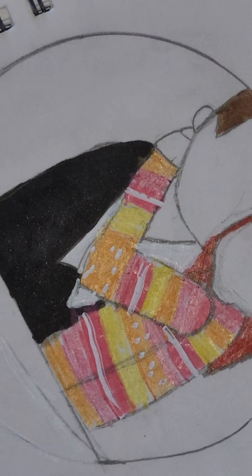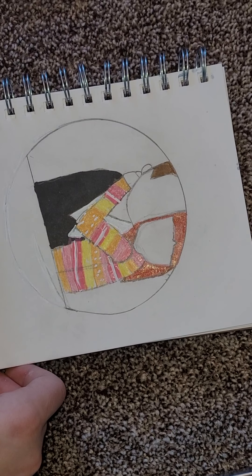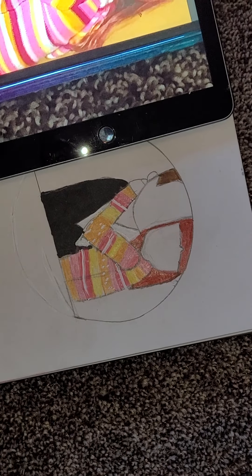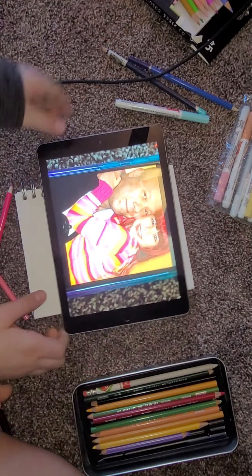Okay, now let's zoom out and see what we have so far. Oh my gosh, it actually looks like the picture! Let's do a side by side comparison.